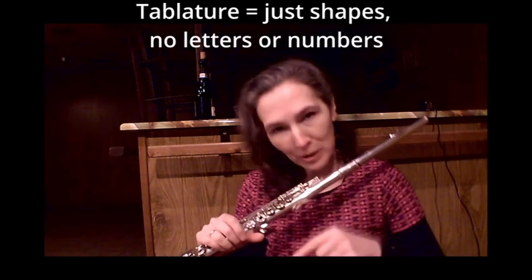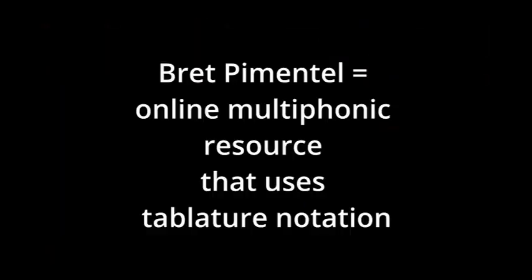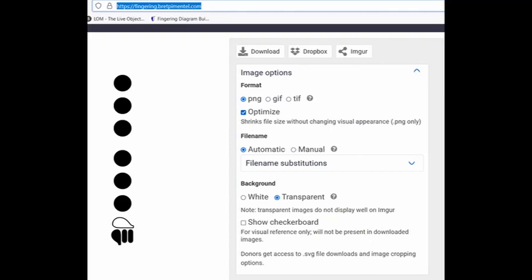My personal favorite for the notation, the tablature notation of multiphonics, is Robert Dick's. And there are some excellent sources online that you can access there and export the fingerings as SVGs, PNGs, or JPEGs. I would really recommend using that. I've got the link here for you to see.